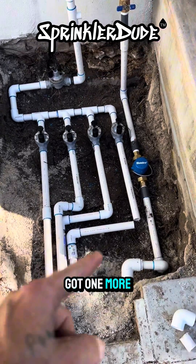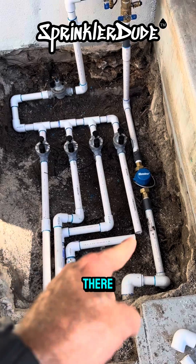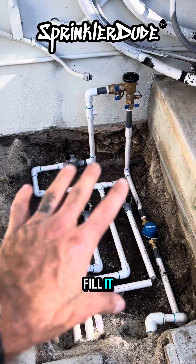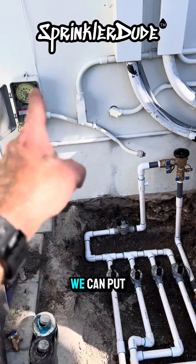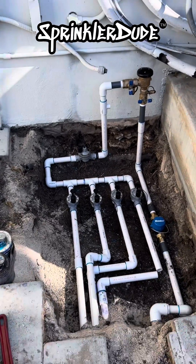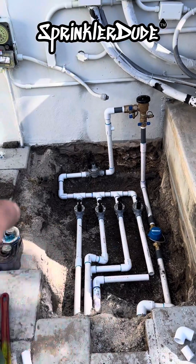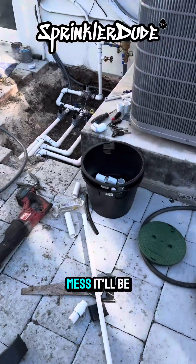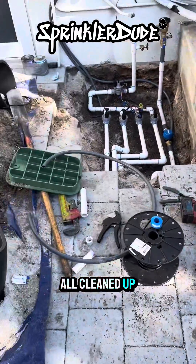We've got one more fitting to go — that elbow right there — and this will be done. Then we'll be able to wire it up, backfill it, and get all these blocks back in here so we can put in the controller. Sometimes it's a mess, but it'll all be cleaned up when we're done.